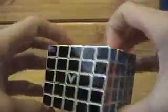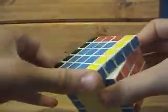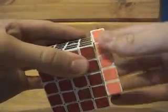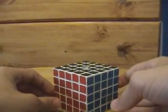And there you go — final algorithm. You must know how to solve a 3x3 in order to solve the 5x5 like this. If you don't and you're trying to solve the 5x5, I suggest that you watch my 3x3 videos because those have gotten some pretty good feedback.